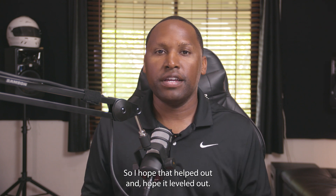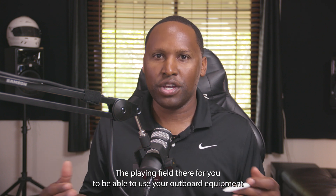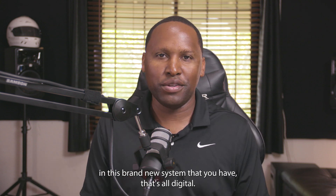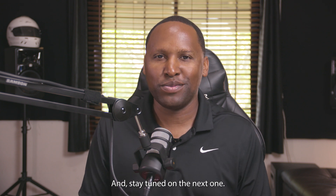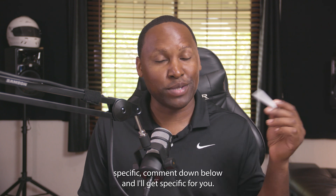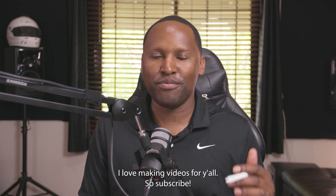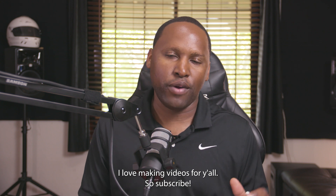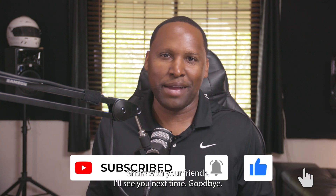I hope that helped and leveled the playing field for using your outboard equipment with this brand new all-digital system. Stay tuned for the next one — if you want me to make something specific, comment down below and I'll get specific for you. I love making videos for y'all, so subscribe, like, and share with your friends. I'll see you next time. Goodbye.